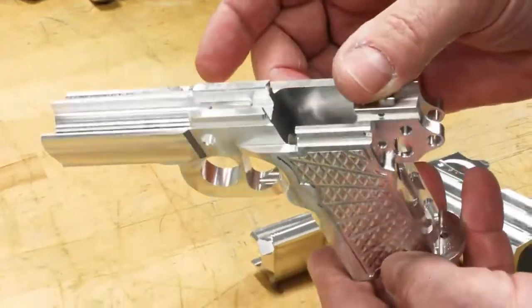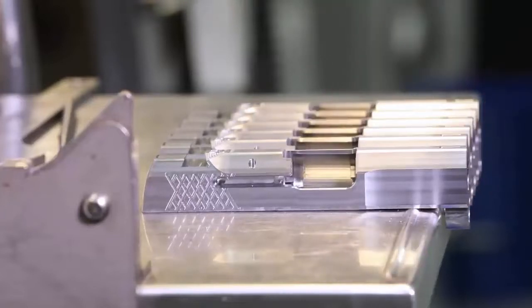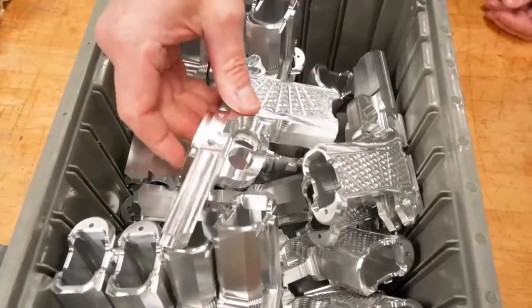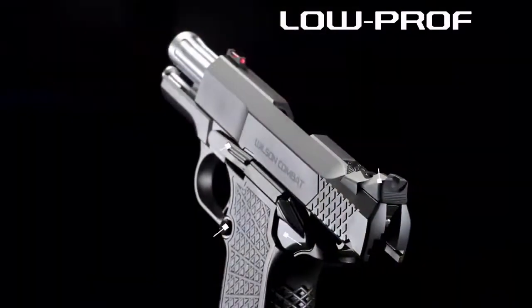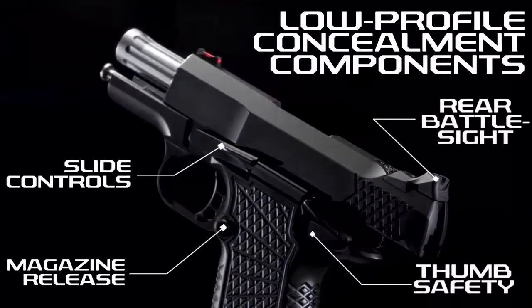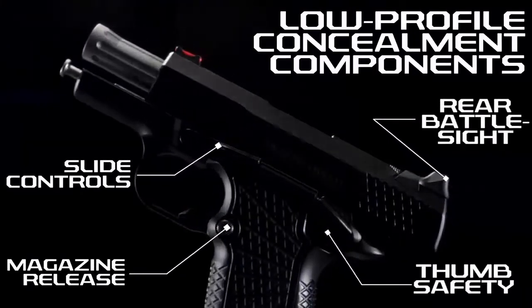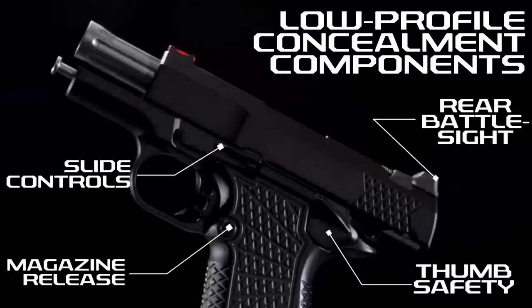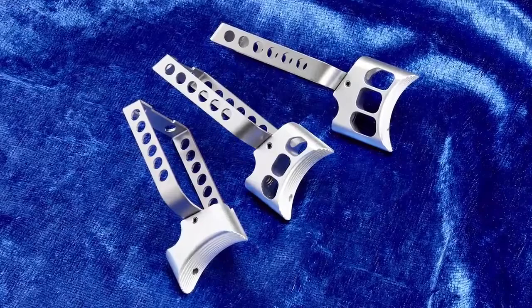The slim and flat X9S solid frame and the Wilson Combat X-TAC tread pattern improve control with a non-abrasive, comfortable grip in all shooting conditions. An all-new lower-profile concealment rear battle sight, thumb safety, magazine release, and slide controls give the X9S a lower profile than the standard EDC X9.